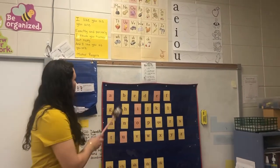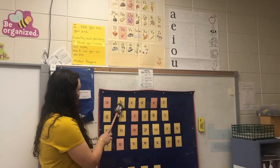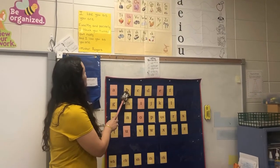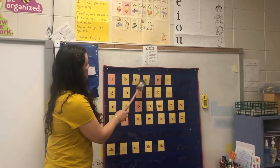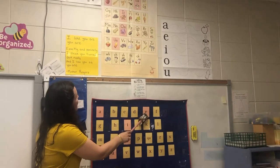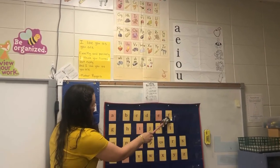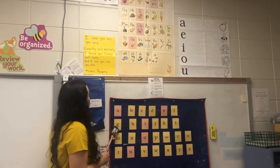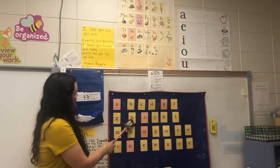A, apple, /a/. B, bat, /b/. C, cat, /c/. D, dog, /d/. E, Ed, /e/. F, fun, /f/. G, game, /g/. H, hat, /h/.